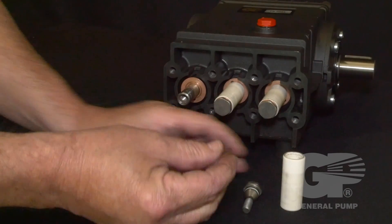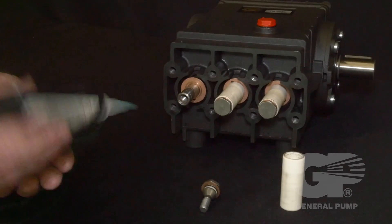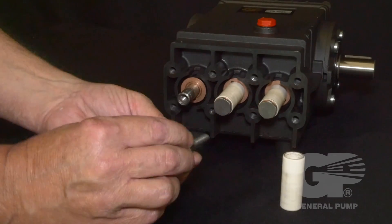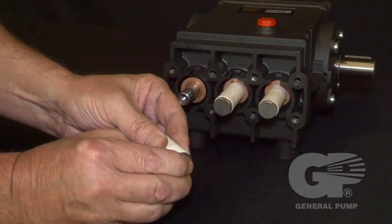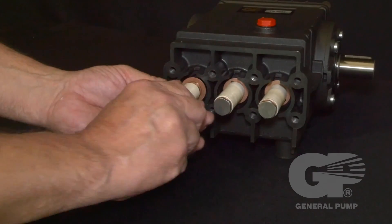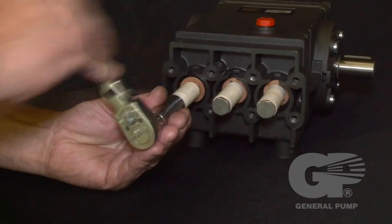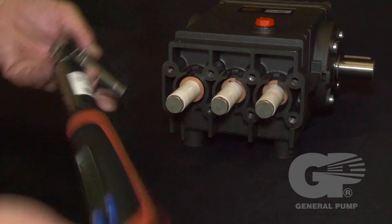Put the copper washer onto the plunger bolt. Apply medium-strength thread locker to the plunger bolt. Carefully install the plunger bolt into the plunger until it clicks into place. Reinstall the plunger and the plunger bolt onto the piston rod. Use a 17 millimeter socket to tighten the plunger bolt, then use a torque wrench to tighten to specifications.